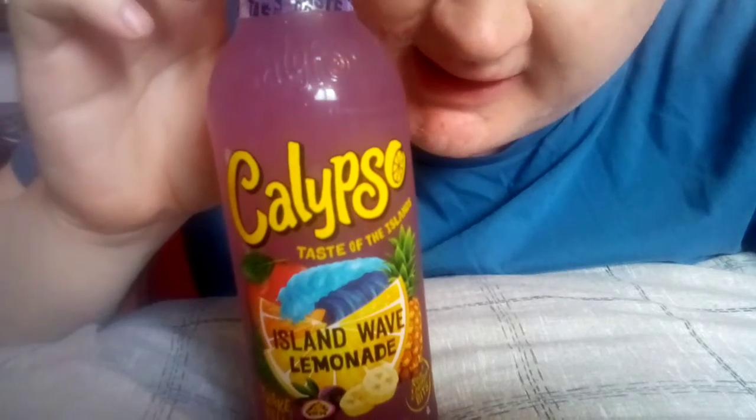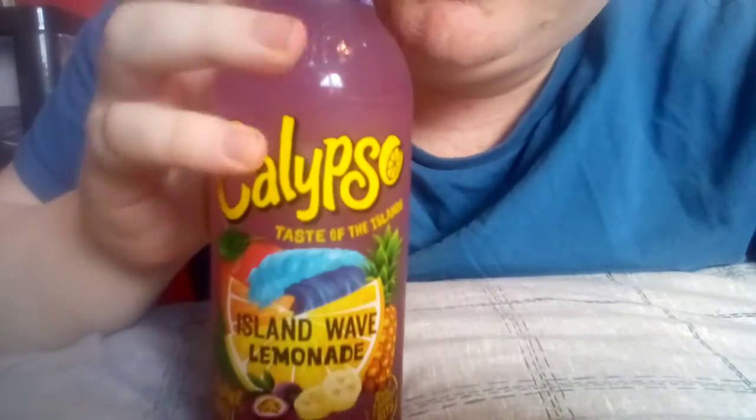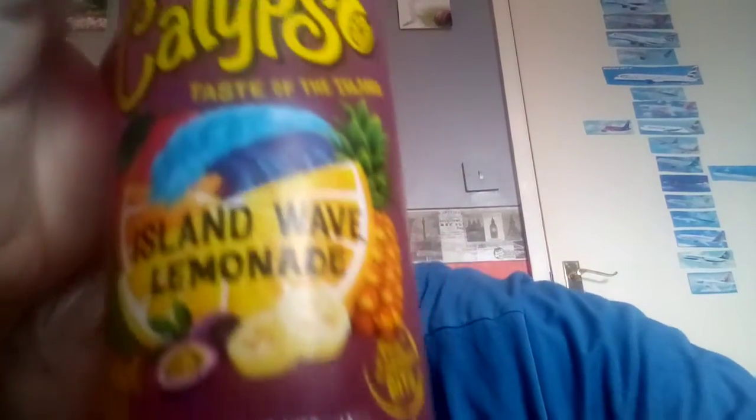So this one is — I can't remember — the Island Wave Lemonade. Okay, I don't know what this is going to be like. It's a nice purplish colour, this one. Let's have a little look at it. Calypso — taste of the Islands, I think. And this one is the Island Wave Lemonade. I'm guessing lemon and passion fruit, perhaps with a bit of pineapple as well. That's definitely a passion fruit — or is it a grapefruit? I really don't know. Shake well, it says.